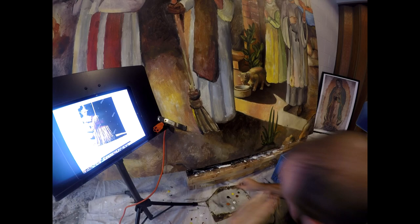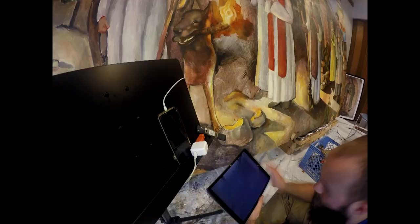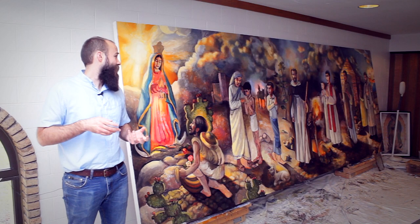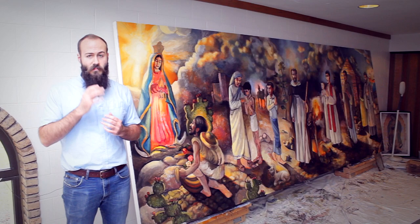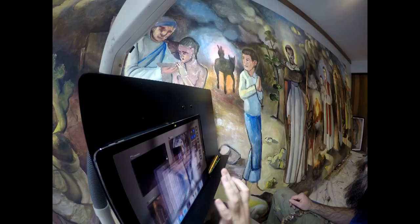I've not worked on it just yet, but the womb of Mary is going to have a lot of luminous qualities to it — that she is pregnant with the child Jesus in the appearing to St. Juan Diego. The other saints, I'm beginning to work on the faces and refining. You can see that St. Dominic's face is completely finished, and some other parts of the mural are completely finished, but there are parts in between that are not. It's just sort of bouncing around, keeping the whole thing coming together.